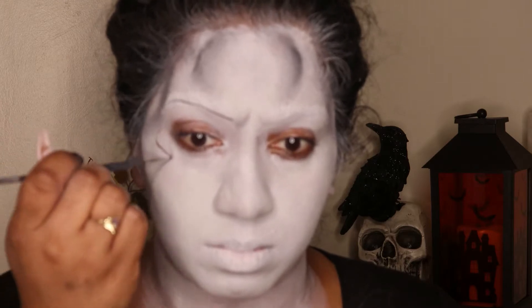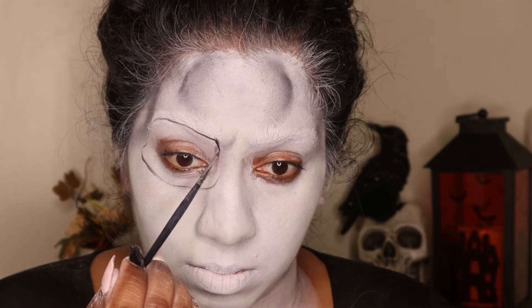Next I'm going to take a black paint and draw out the eye sockets of the skeleton and then also draw out the nose.